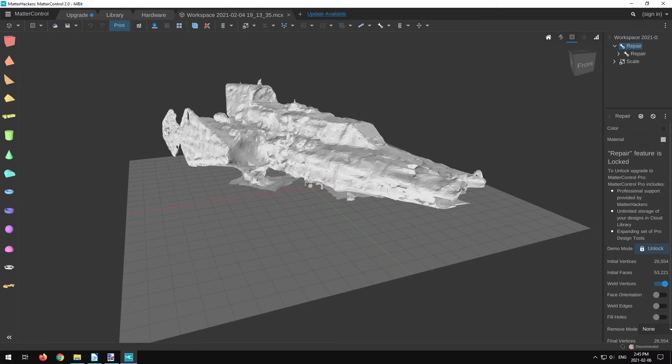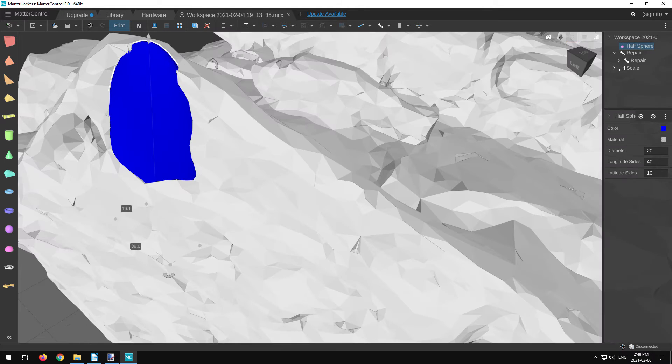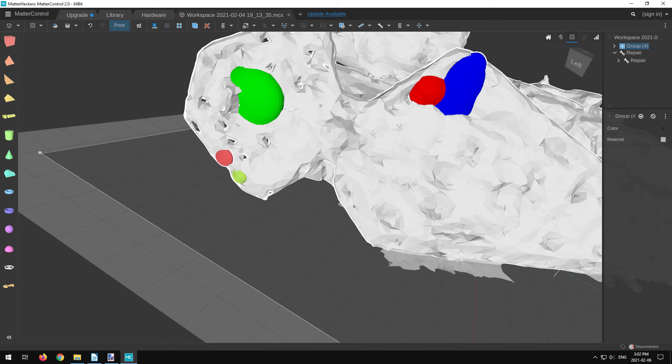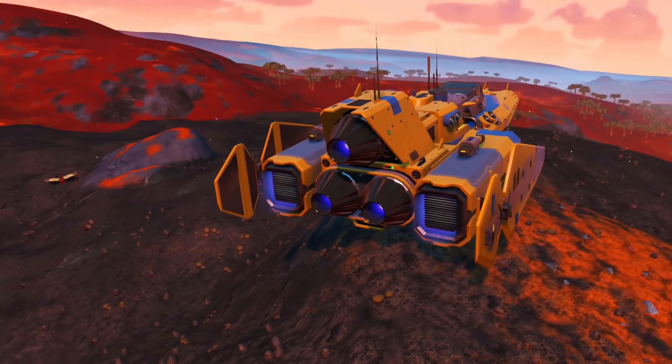I loaded up the ship into the program and tried to figure out how to fill these holes. As you can see in the pictures, I took some half-spheres and resized them to see if that would work. It kind of does, but it's going to take a very long time.